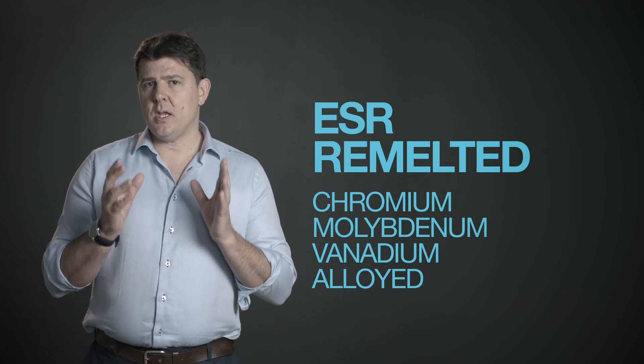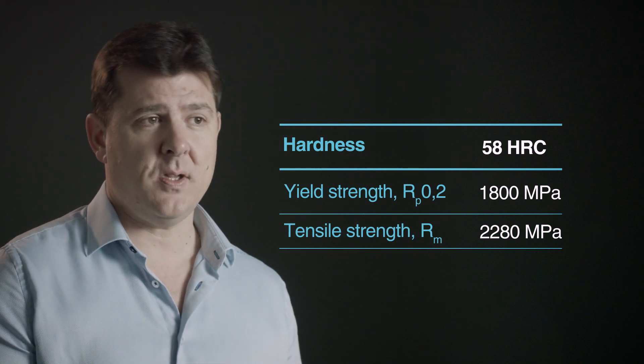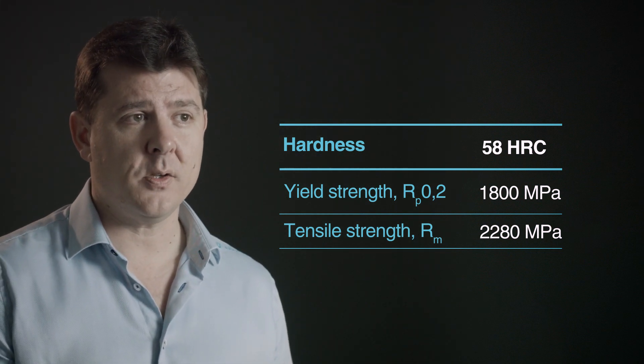We've measured this at 57 Rockwell — really high — so it's a great material. We are finding that it's being used a lot more now all over the world, particularly in niche areas where the customer suffers from terrible die failure.